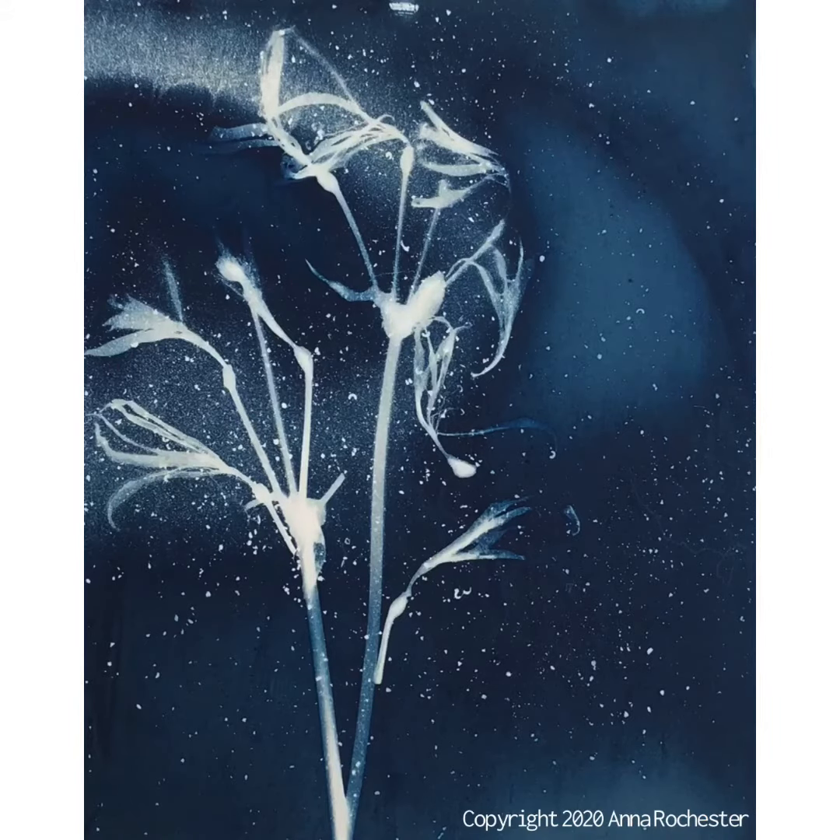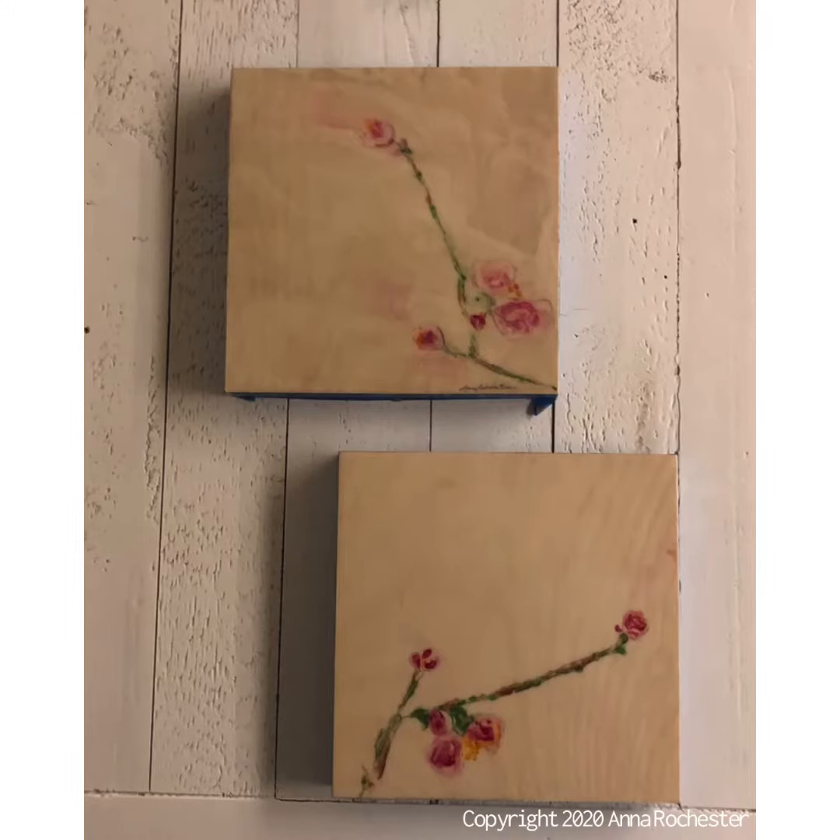Hi, I'm Anna Rochester, a printmaker and a mixed media artist currently working in cyanotypes and encaustic monotypes.